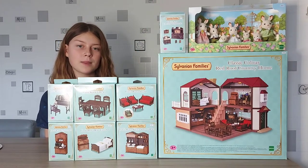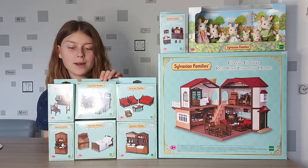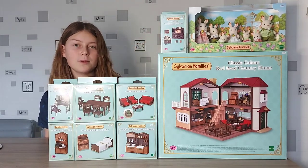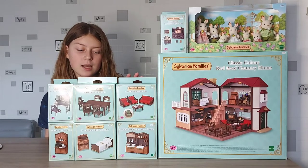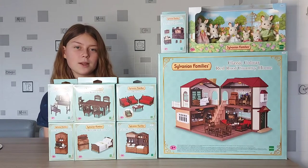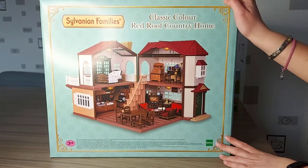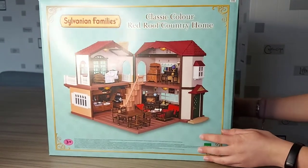All the furniture is in a dark brown colour, so they kind of match the house. We've got the TV, a table, some kitchen sets, living room, and a bed as well, so it'll furnish the whole house. I'm going to be setting it all up in a different video, but today I'm opening everything, starting with the classic colour Red Roof Country Home. Let me show you the packaging.